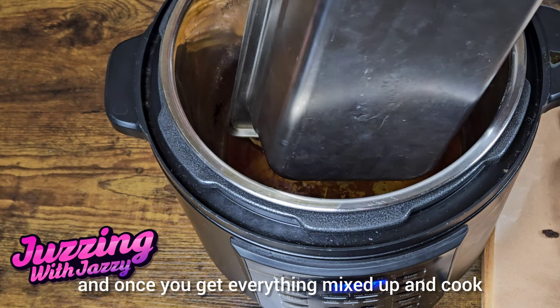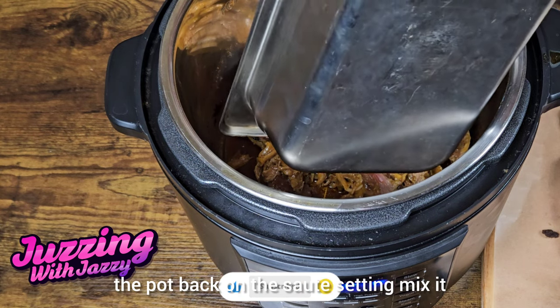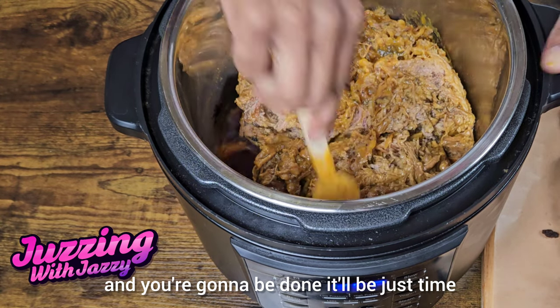And once you get everything mixed up and put the pot back on the sauté setting, mix it up for about two minutes, turn it off, and you're gonna be done.